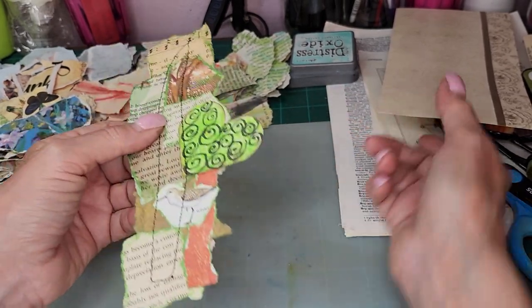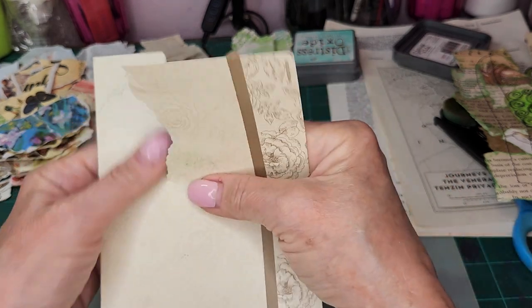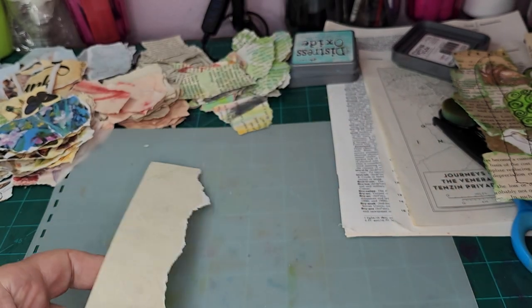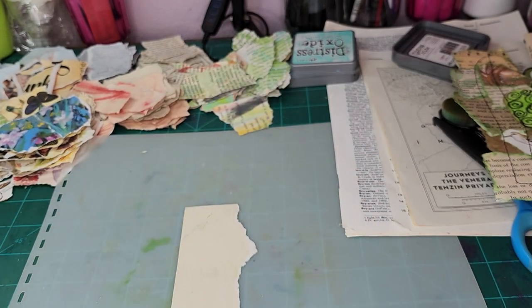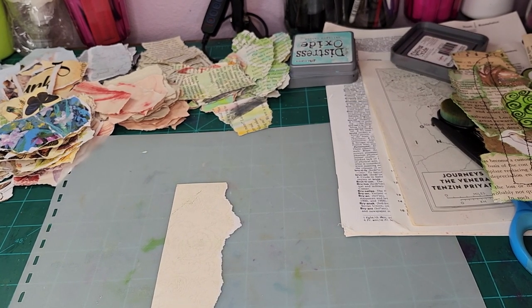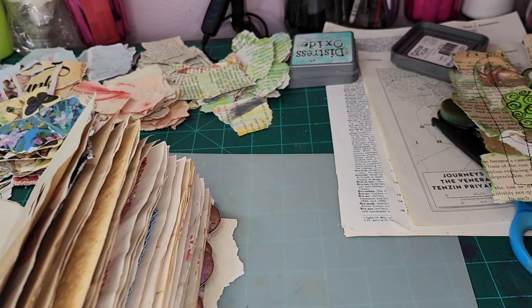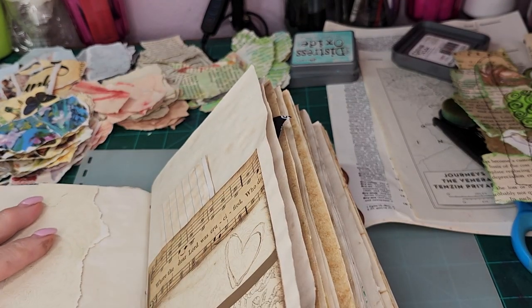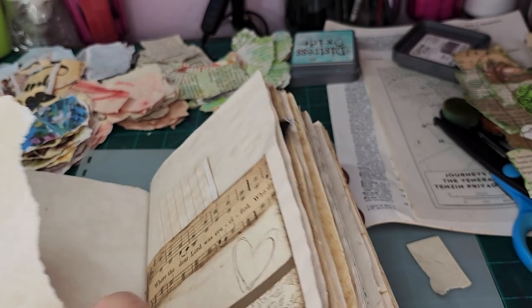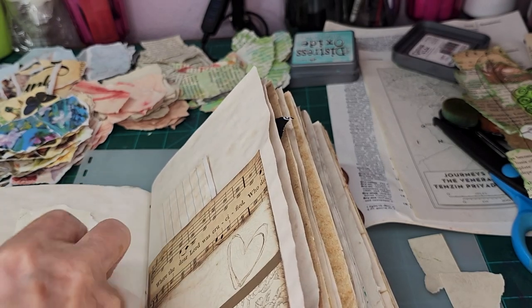If you're interested in following along, I would love to have you. So I have some paper here and I'm going to rip it and use it as my background for my belly band. Let me get my book to make sure — I have a couple of books that are probably finished, but I should make sure that these bands will fit. So let's cut a little bit off the top and a little bit off the bottom. We don't want them going above or below this.